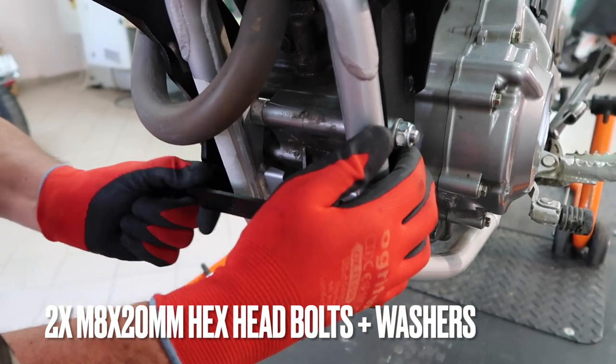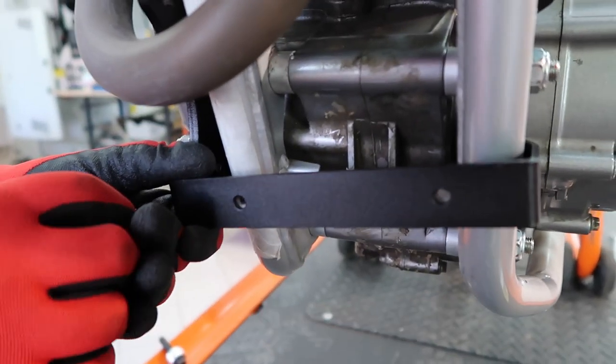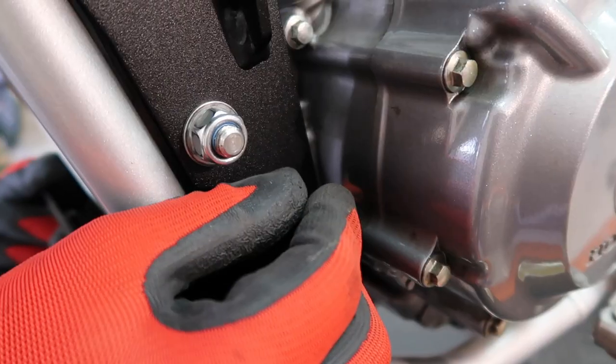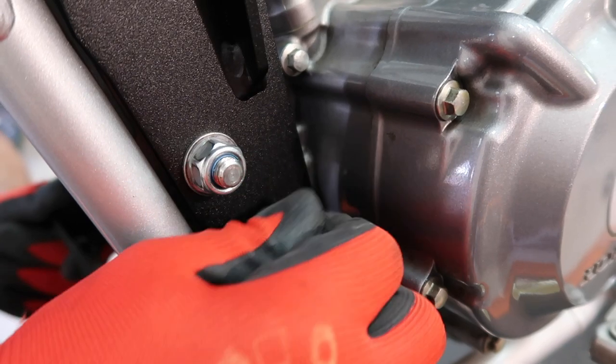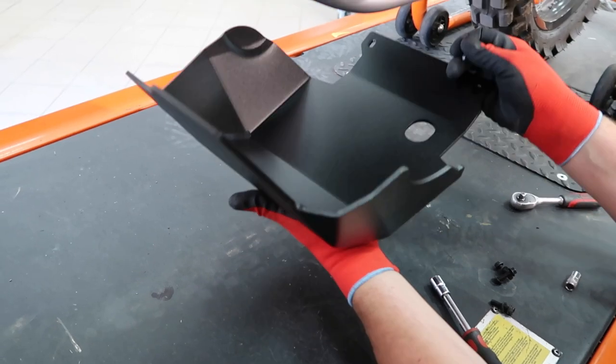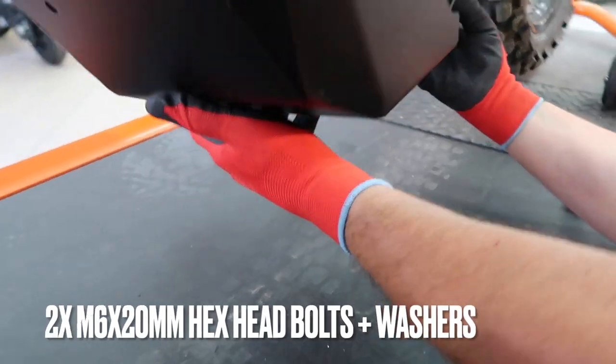We'll begin by mounting the bracket on the crash bar's mounting bracket. Just put the bolts in, turn them a couple of times, and leave the bolts loose. Let the bracket rattle a bit, and you can mount the skip plate now.